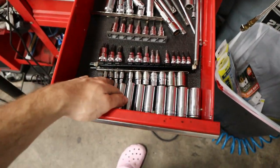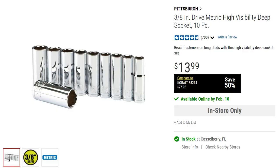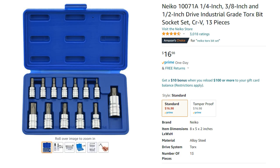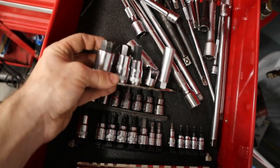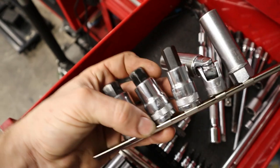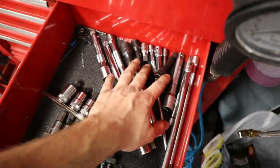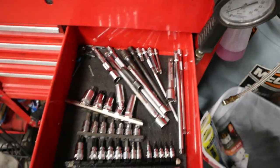Here is my long and specialty sockets drawer. I've got all my three-eighths sockets from Pittsburgh, a full set of E-Torx sockets, regular Torx driver sockets, a full set of Allen driver sockets, and some extra-large sockets for diff drains and transmission plugs. I've got two spark plug sockets — one for regular spark plugs, one for N54-style — and all my extensions in three-eighths, quarter, and half-inch.